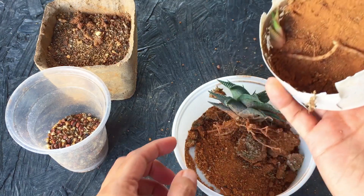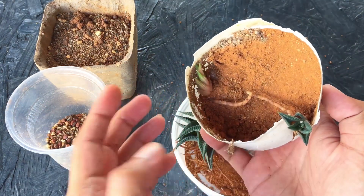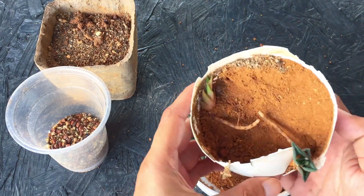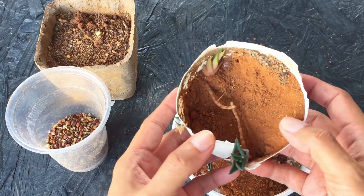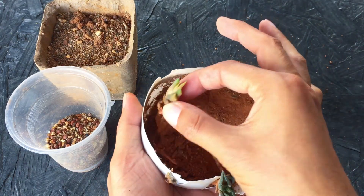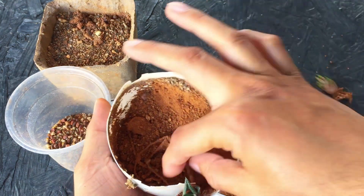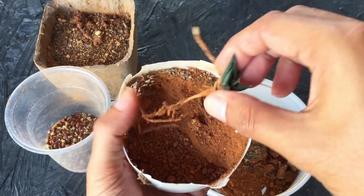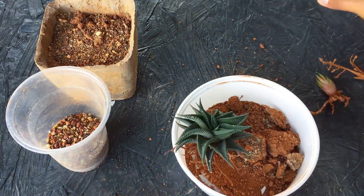There is another pup growing — I didn't notice that! The pups already have roots, so I don't have to be worried. I'm very surprised to see that there was a tiny pup hiding beneath the soil — it looks very light green in color. Even this pup has individual roots, so that is going to work out even better. Both pups thankfully have a good root system.